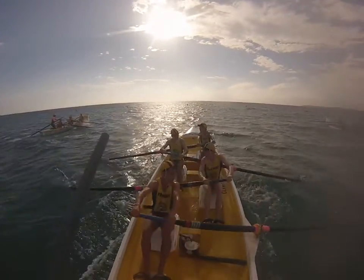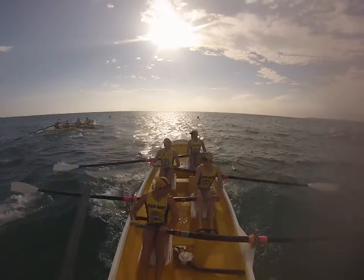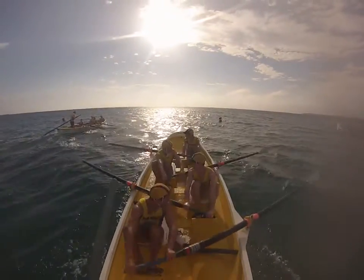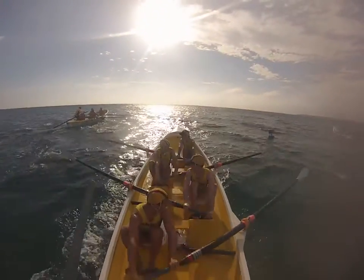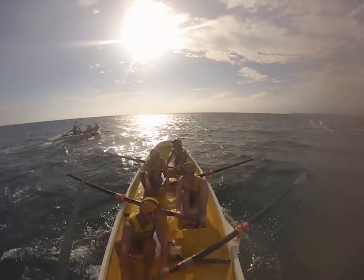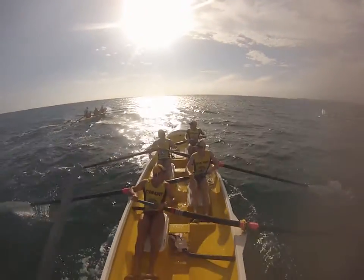That's it, start to lengthen it out. Keep the rating high boys. Sending the boat. You have to do a lot of hard work here now boys. And stride for ten, here we go. And one, two, sending the boat. Holding it back Ollie. Three. Four. Five. Six. Seven. Eight. Nine. Ten.